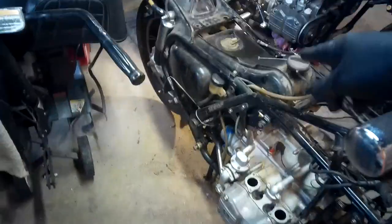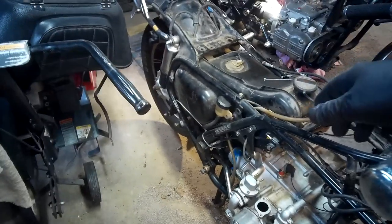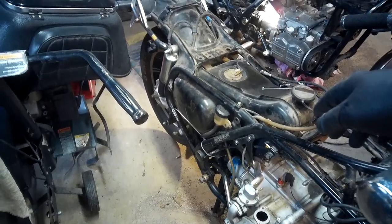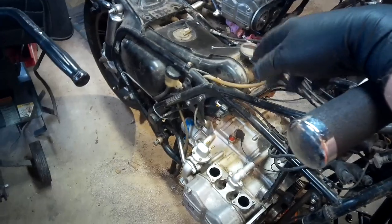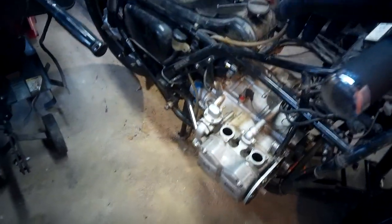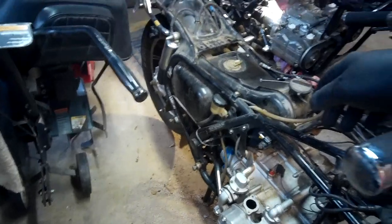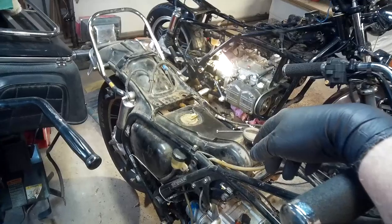I'm going to clean up the frame, get it looking good. I'm going to replace the gas tank - I've got the one from that bike sitting over there, it's in good shape. This one still has gas in it that's been sitting for who knows how long, so I'm just going to take the back tire off and swap them around - it only takes a few minutes. Then I'll clean this one out and post it on eBay. The motor is going to go to an aluminum scrapper.